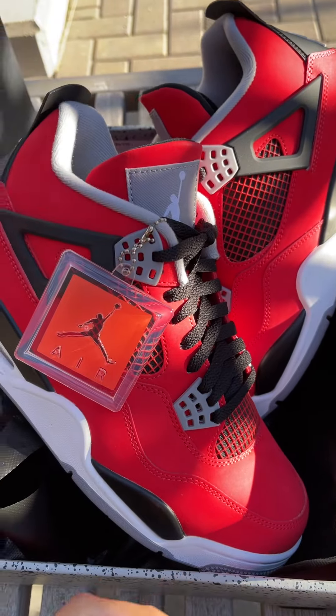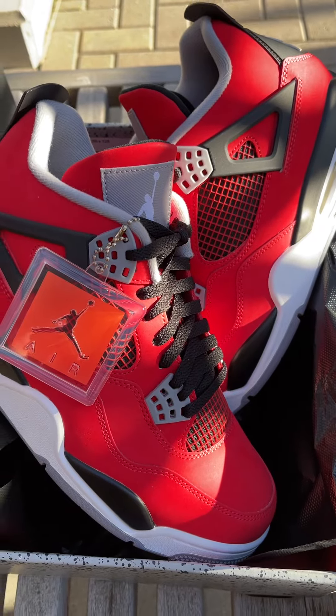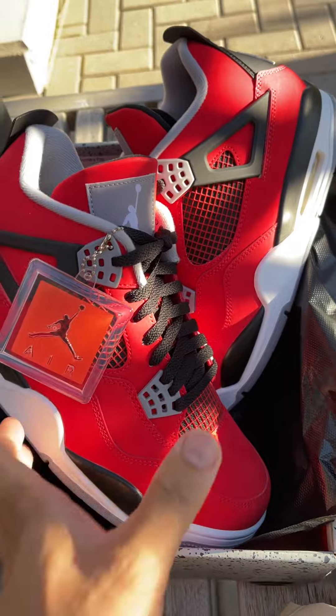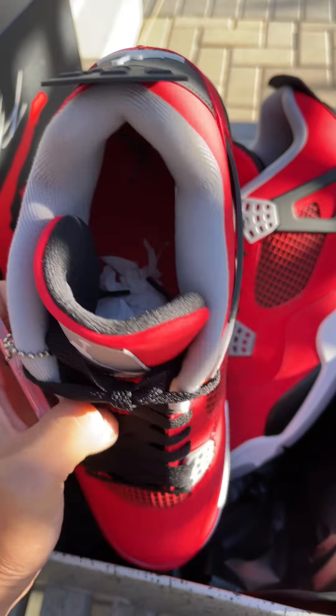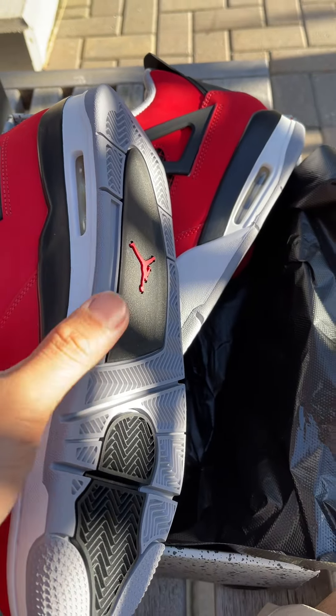I got size 10.5. I think Jordan 4's are always true to size, but I always go half a size up in my sneakers because I like my shoes with a little more space — I don't like super tight shoes.